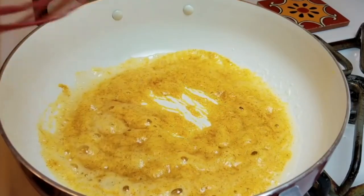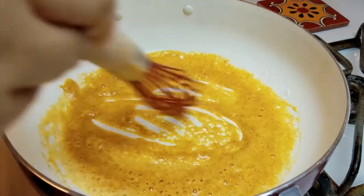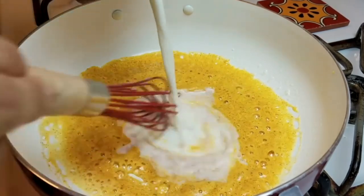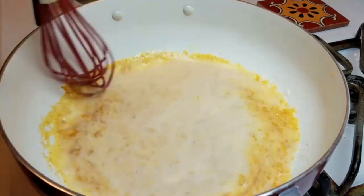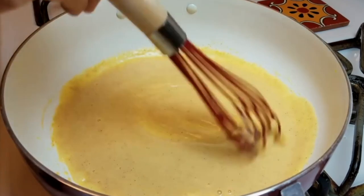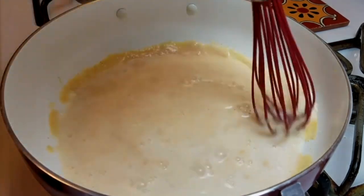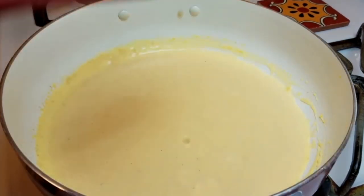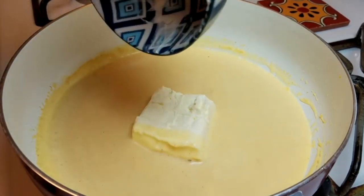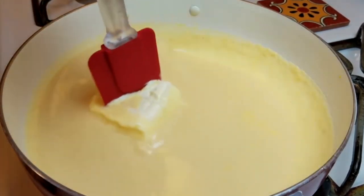If you don't have paprika, don't stress over it — add your pinch of salt and just keep moving. I'm going to start adding my cold milk to the pan. This will ensure that I don't have lumps, and guess what — it does work. I'll start with about half a cup and then gradually add the milk until it forms a nice, smooth, creamy sauce. My bechamel sauce is now nice, creamy, and smooth. I'm adding my four ounces of softened cream cheese, then gradually adding the cheddar cheese and working it in until everything is nice, creamy, and smooth.